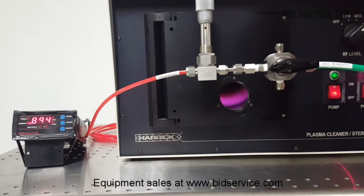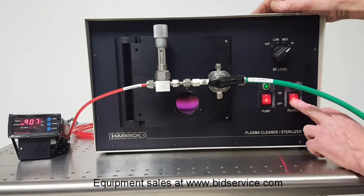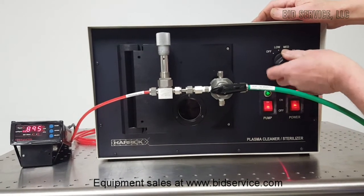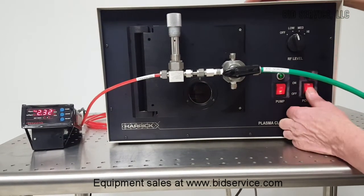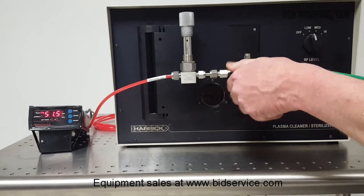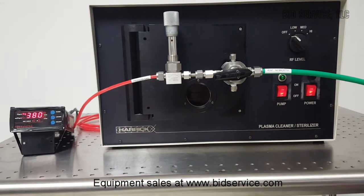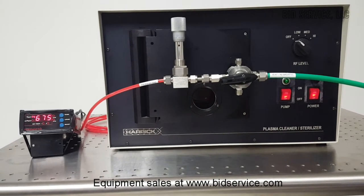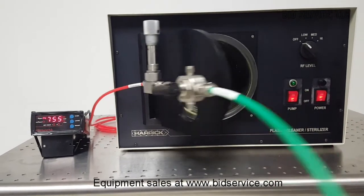When your process is complete, you can leave this preset. Turn off your RF supply, then turn off your pump. Turn your valve back all the way to the right side, which will vent the chamber. We are just about back up to 760 torr, which is atmosphere. Then you can open your chamber.